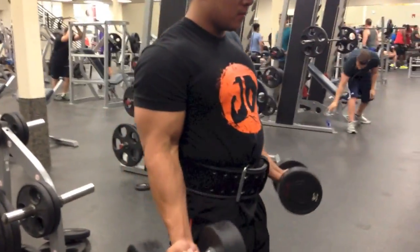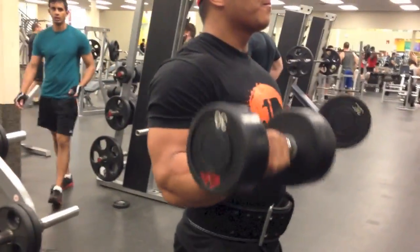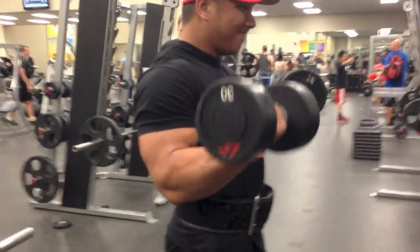Again, it's not supposed to be fast, you ain't got to go heavy — pick your weight, three-second drop. As soon as you peak up top, squeeze.